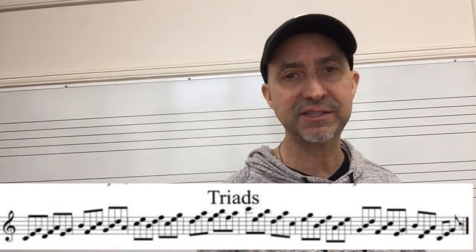Another fun way to practice these is an eighth note triplet group, but all in eighth notes rather than triplets. I'll have an example right here — let's take a look at that one.